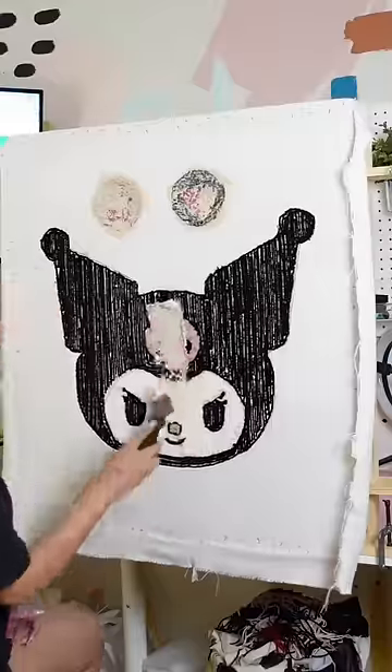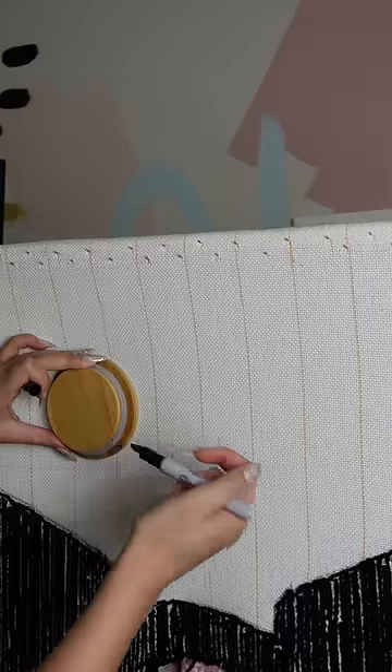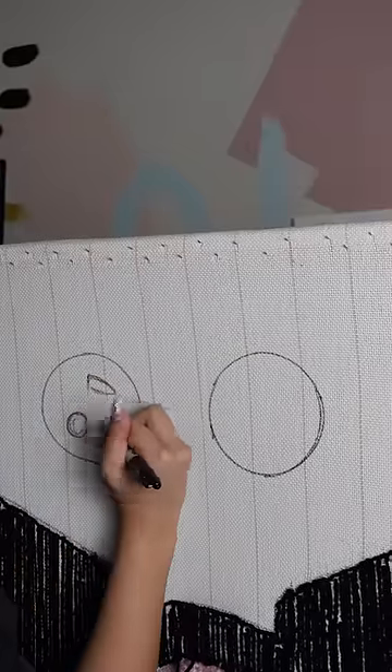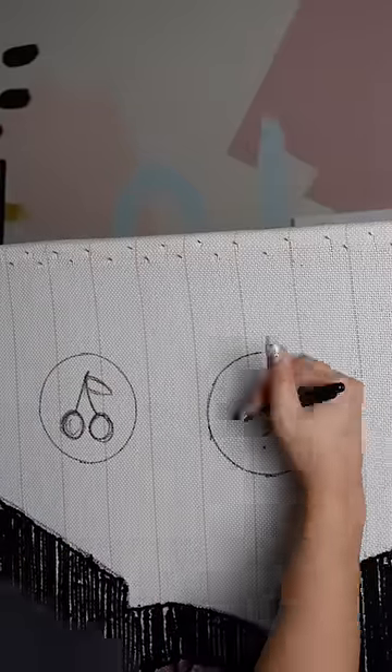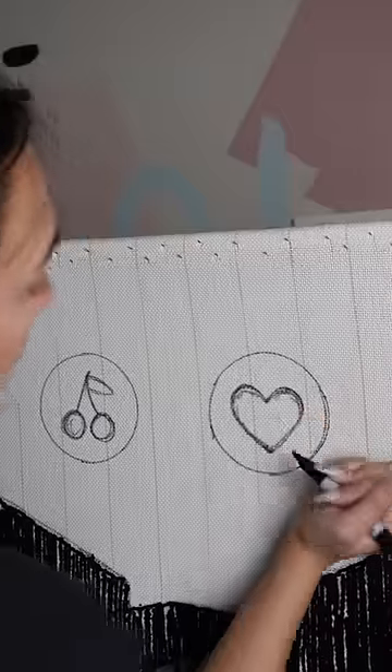When I made this Kuromi rug, you guys were like, what are those two little circles that just appeared on the rug frame? Well, my friends, I have the DIY video today and they are coasters, because it is my goal to have the cutest office slash studio on the planet. And to do that, I can't have boring coasters.